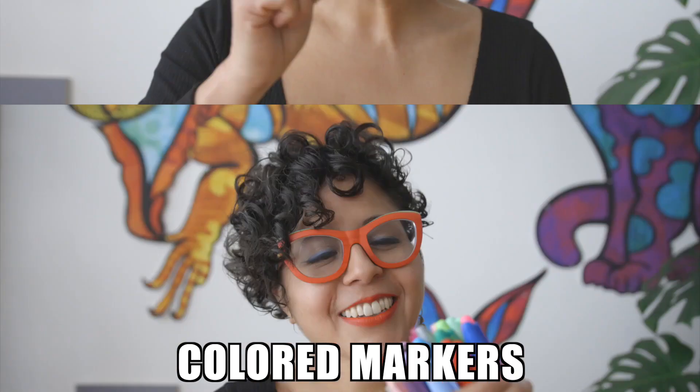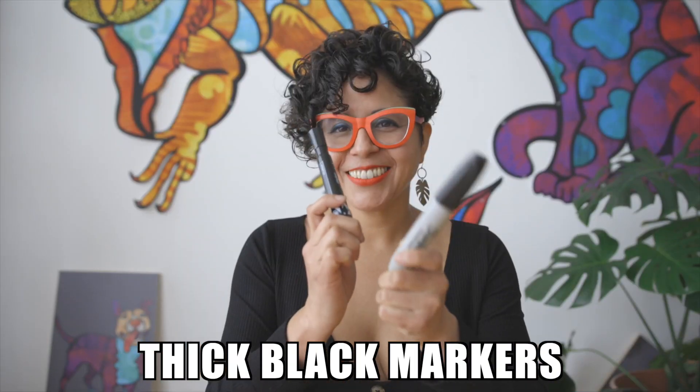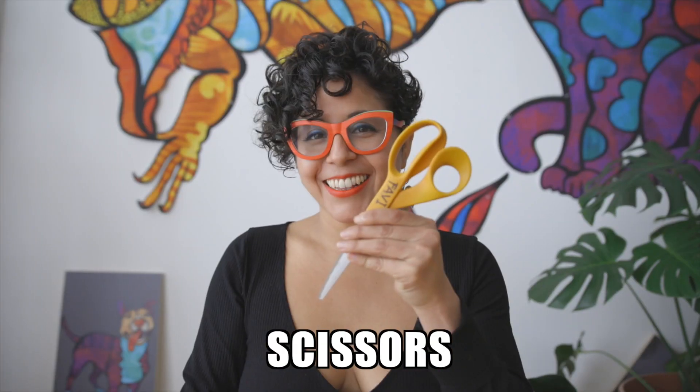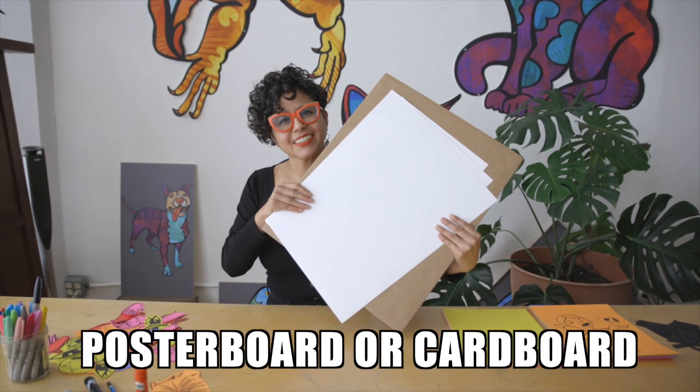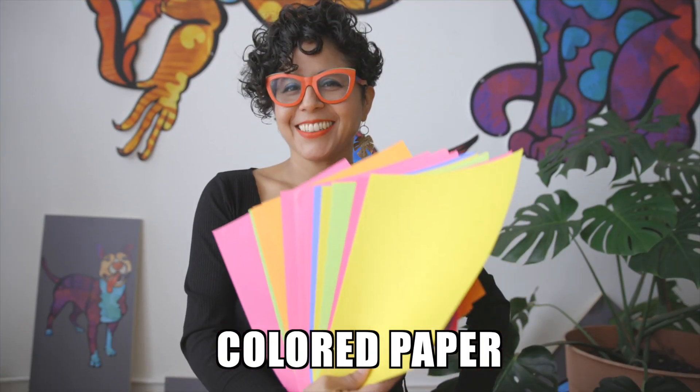Here are the supplies that you will need for this activity: a pencil, colored markers, thick black markers, a pair of scissors, a glue stick, thick poster board or a piece of cardboard, and colored paper so that you could print out.